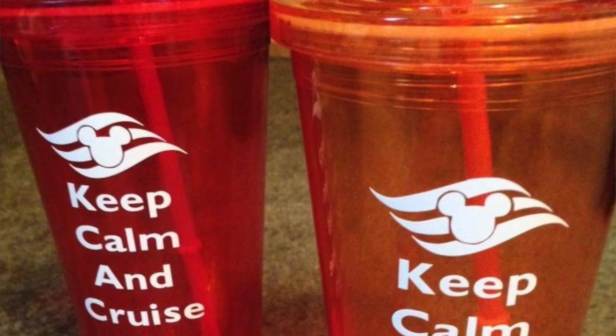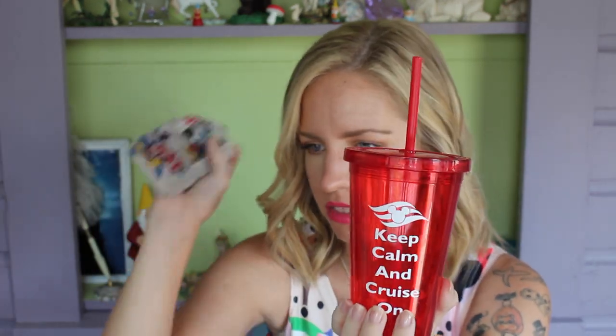Another thing I created for the cruise was a reusable cup. Drinks are included with your Disney Cruise fare, with drink stations on deck you can help yourself to anytime — but the cups they give you are only about 12 ounces. I got these cups at the dollar store for literally a dollar, then used my Silhouette cutting machine to cut vinyl with the ship logo and the phrase 'Keep Calm and Cruise On,' and transferred it onto the cups. All the adults in the group got one of these.